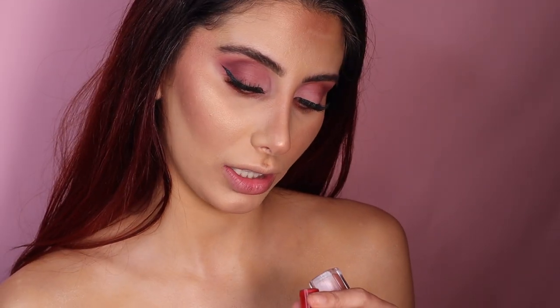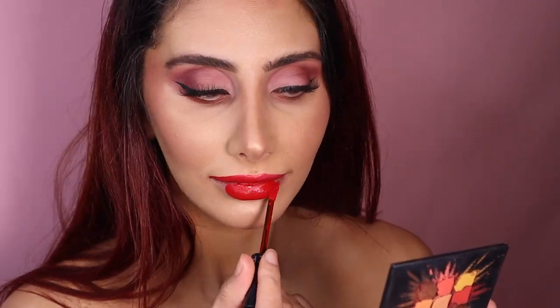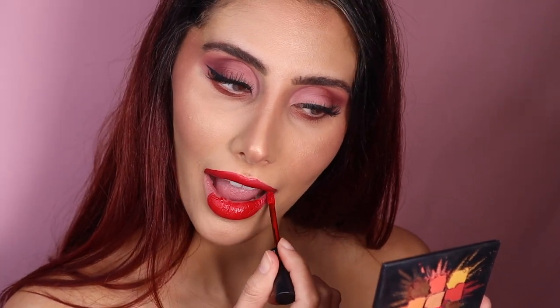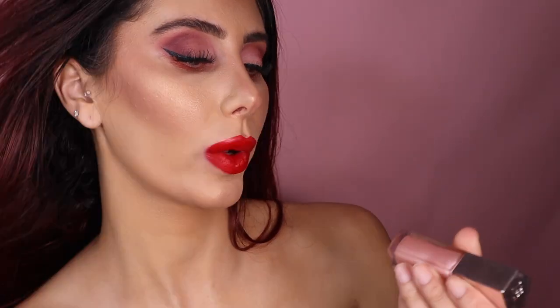I was going to use Huda Beauty's lipsticks but I don't have the red in her shade, so I'm just going to use the Sephora one — this is literally in shade 01, made in Italy — it's just like a really nice red. I'm going in with the Fenty Beauty 'Sweet Mouth' gloss and I'm mainly going to focus that on the middle. I'm doing a 'how I overline my lips' video too.